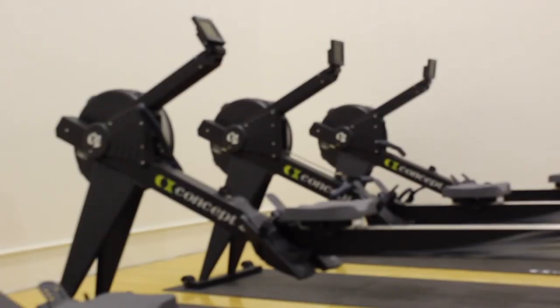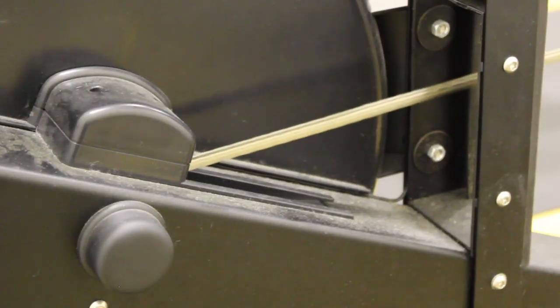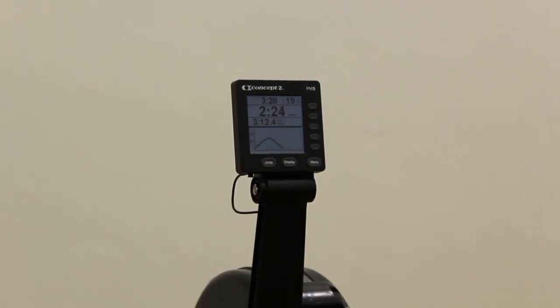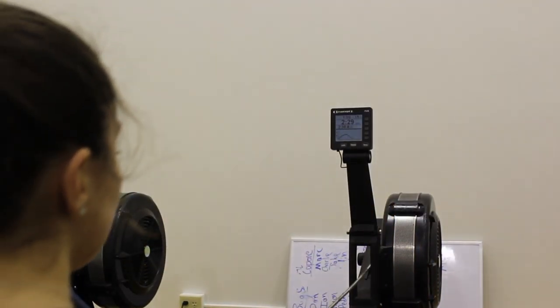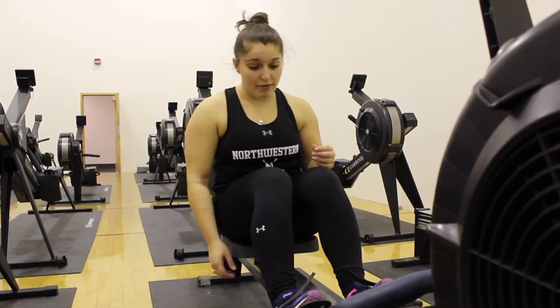Hi, my name is Angelina Campanile, and on behalf of the Northwestern Crew Team, I'm going to teach you how to properly use the erg. First, you want to strap your feet in so you don't fall off.